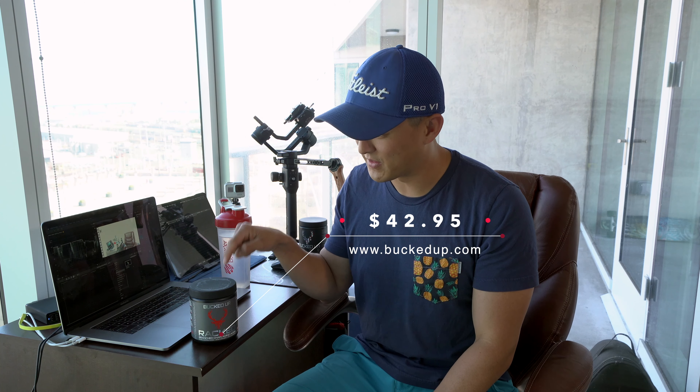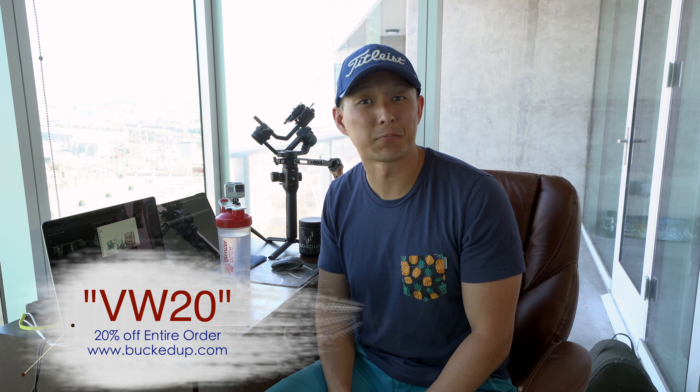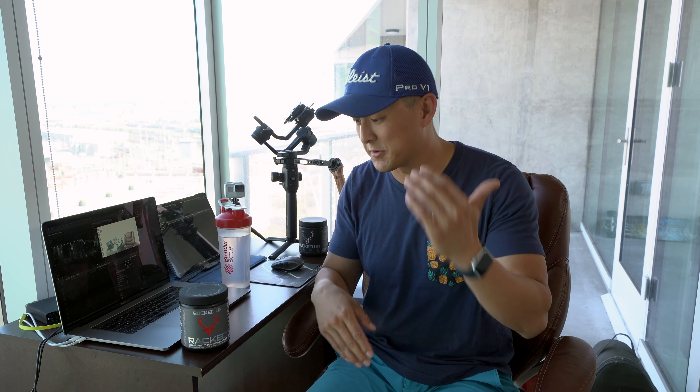$42.95 for this off www.buckedup.com. There is a discount code — it is VW20 — and it'll save you 20% off anything on the website as far as I know. Now that is an affiliate code; I've said this in my two other videos on Bucked Up products — I am affiliated with them and I do get a small kickback if you use that code, which goes right back into the channel. With 20% off, it comes out to around $34.50 roughly, give or take.